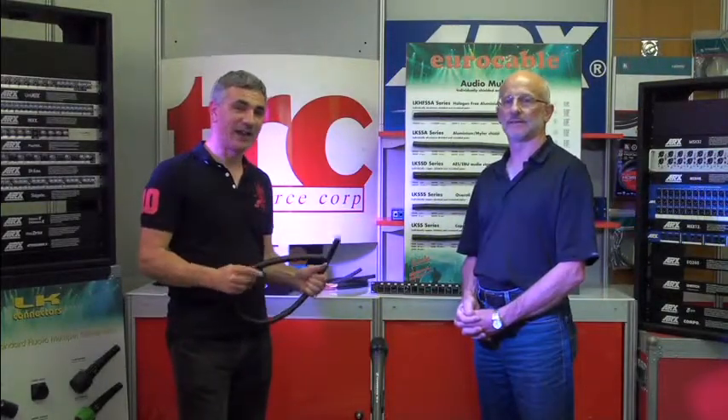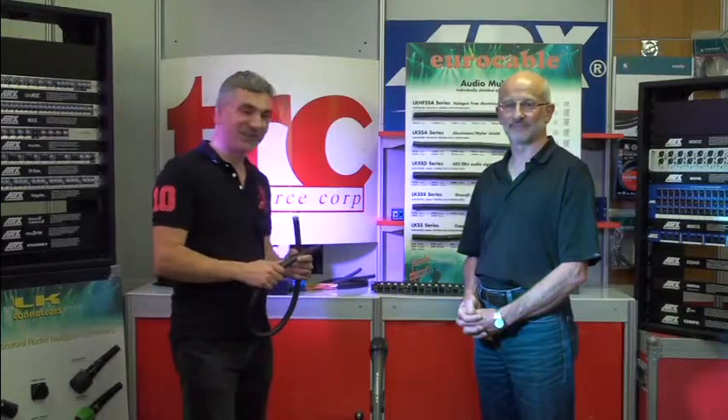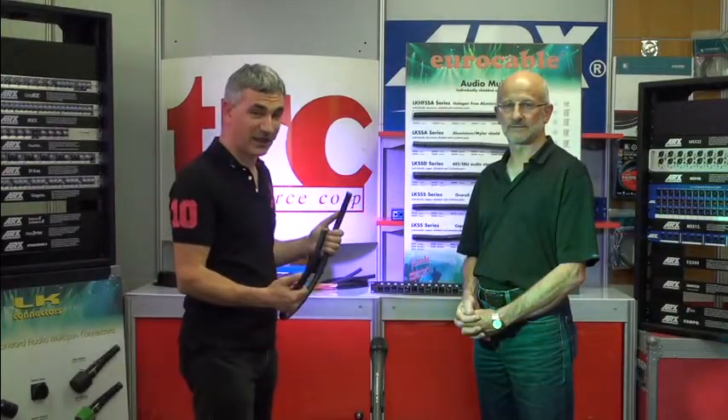Hi, this is Tony Byrne from the Resource Corp and I'm here with Tony Hosking. Hi everyone, also from the Resource Corp. Today we're talking about multi-core cables.